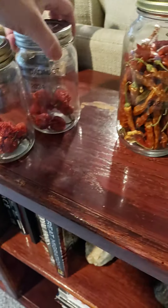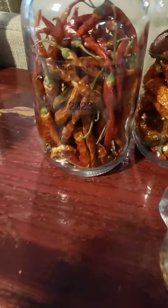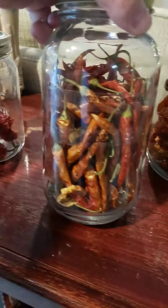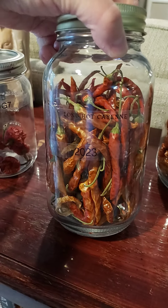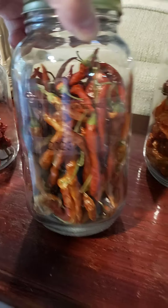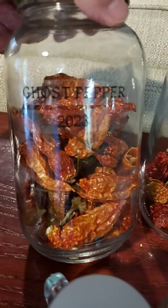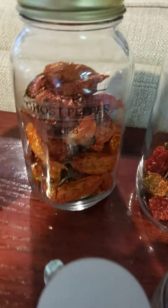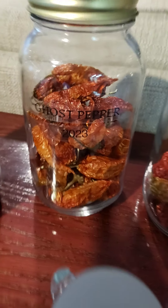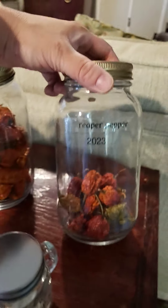These are a little less hot. This is last year's dehydrated long hot cayenne. I got a lot of ghost peppers last year. They're very, very hot — if you know your peppers, you know what I'm talking about.